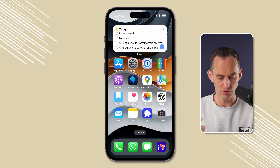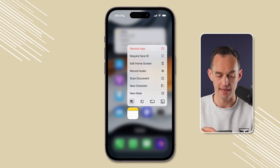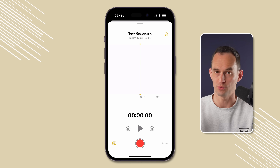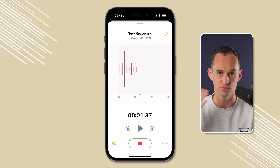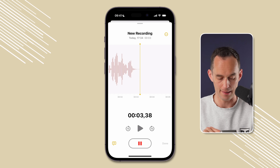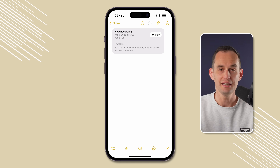Here's a tip for doing this quickly when you're on the go: just unlock your phone, then long-press the Notes app icon and tap "Record Audio." It'll jump right into recording audio inside a new note. Tap the record button, record what you want, tap the pause button, tap Done, and it'll be right there.